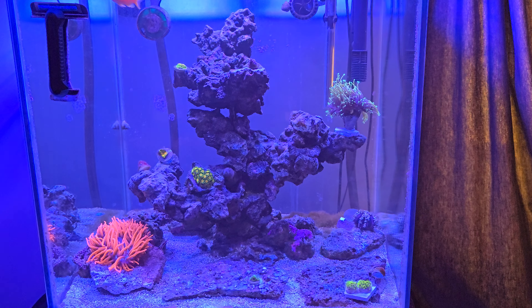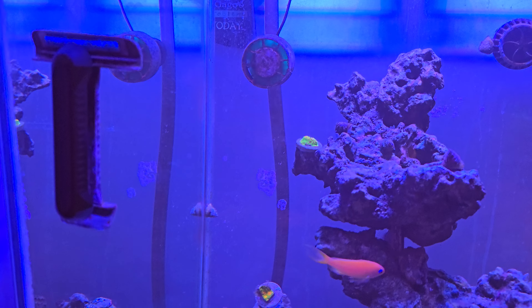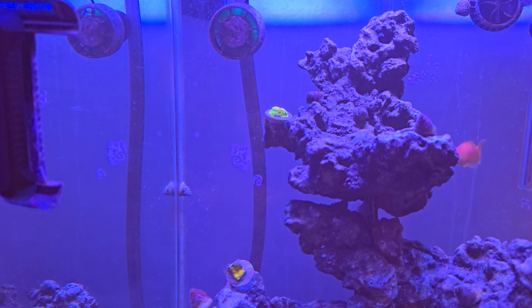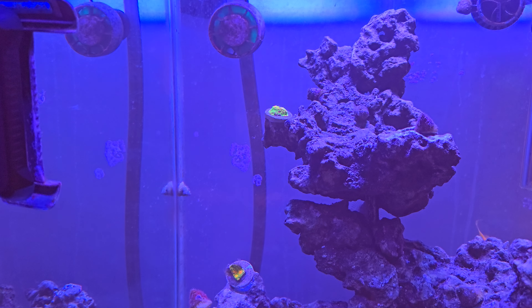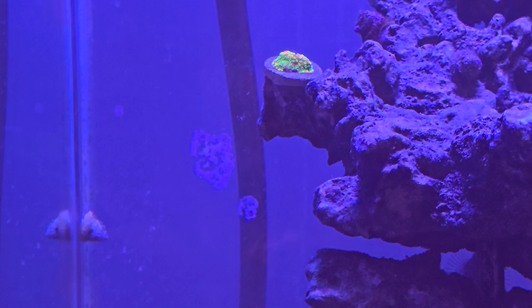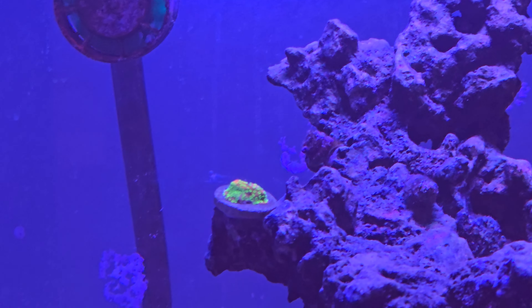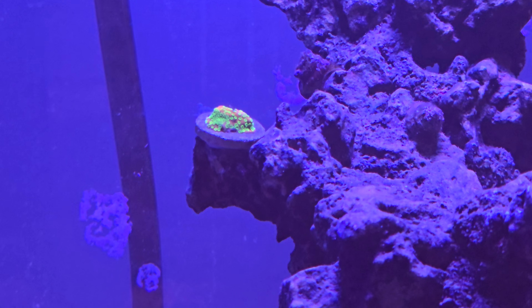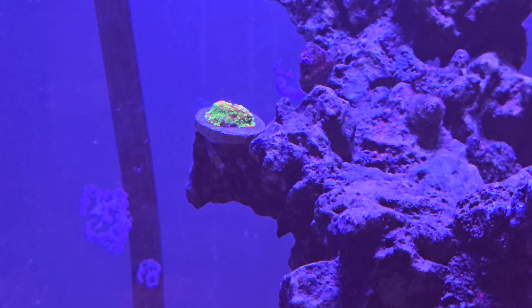Let's go ahead and take a closer look at the corals. We'll start off at the very top with the Sunset Montipora. That is a frag of Sunset Montipora — I can't quite get it to focus perfectly through the water, but I can get pretty close. It's an orange base with bright neon green polyps. I think that's going to look pretty cool as it starts to encrust out from the rock.